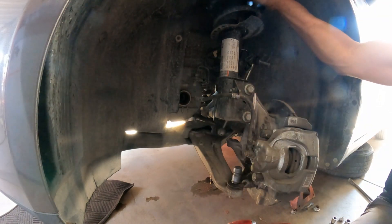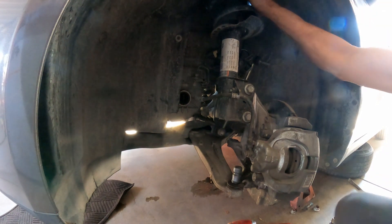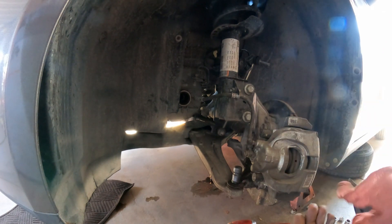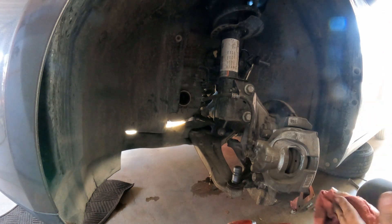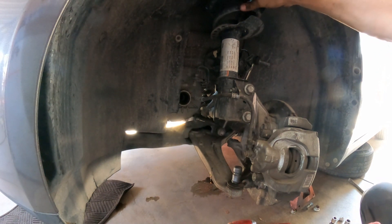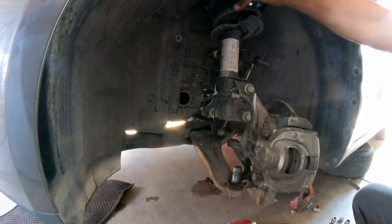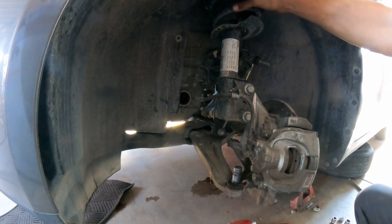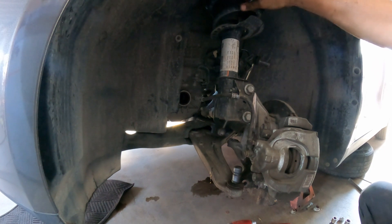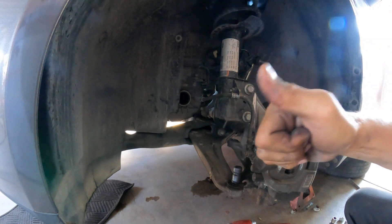There you have it — the CV axle is removed. Make sure you plug the transmission; this vehicle didn't have oil leaking because it was already plugged. If you find value in this video, please consider subscribing to the channel, like the video, share it, and comment — I'll do my best to reply. Thank you all for the support. God bless, do your best, forget the rest, and I'll see you in the next video.